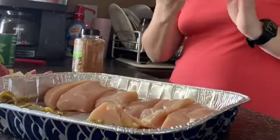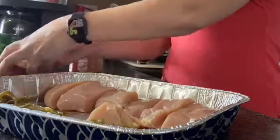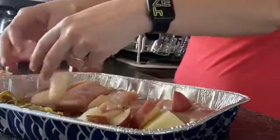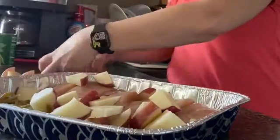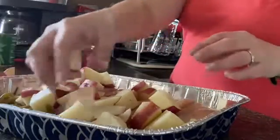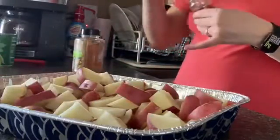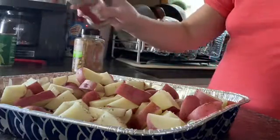So I'm going to take the Italian seasoning — oh, I guess I should put the potatoes in first. So you just kind of throw the potatoes over top of the green beans and the chicken.